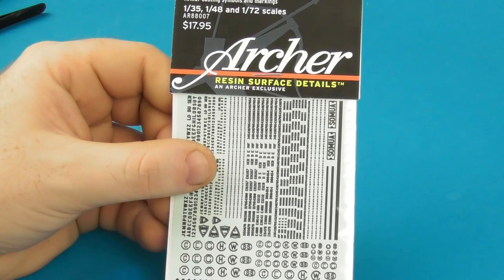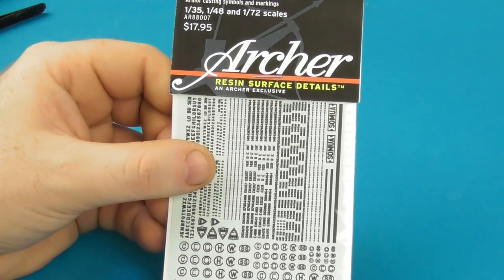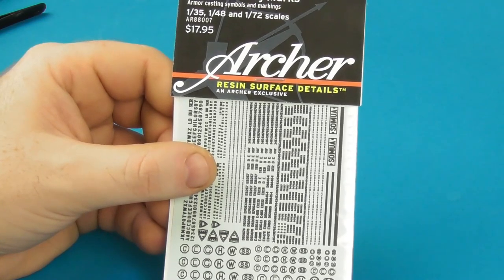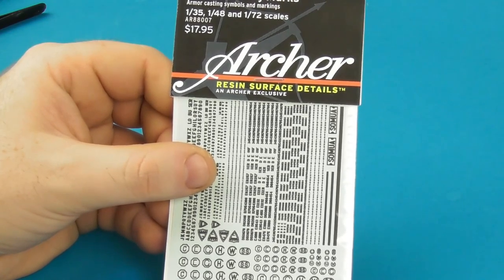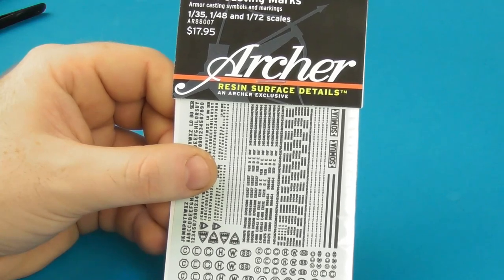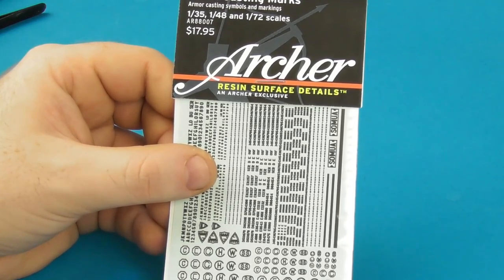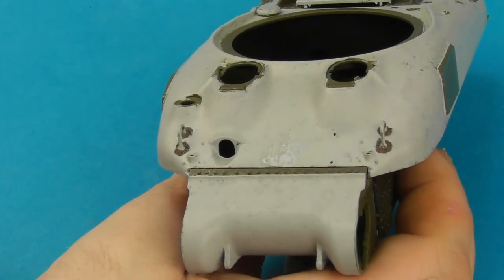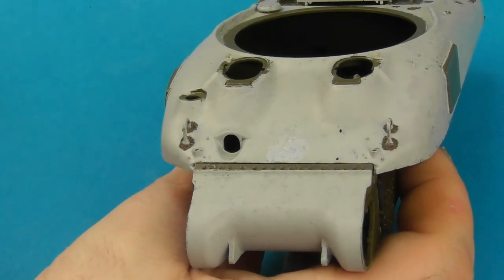Now adding some cast numbering or foundry markings — these are from Archer, which is also going out of business as its owner is retiring, so many happy returns to them as well. These are 3D printed decals. If you're a Sherman or Allied armour modeller, I recommend getting your hands on these quickly before they're all gone. I have a few in the stash so hopefully that'll keep me going for a while.